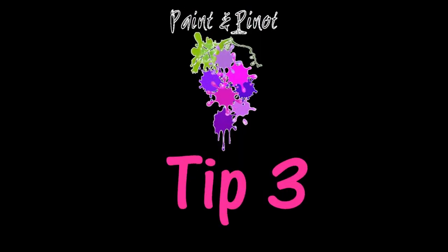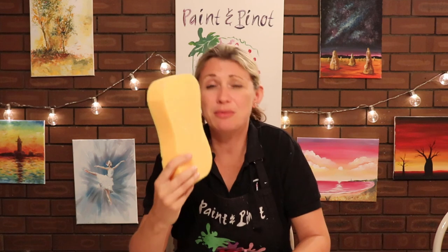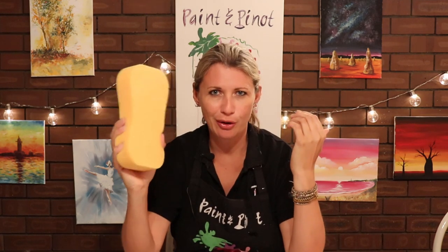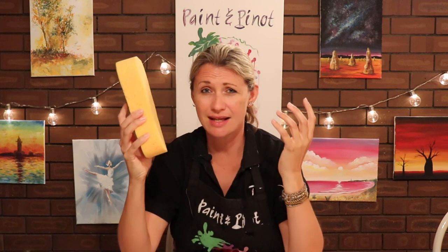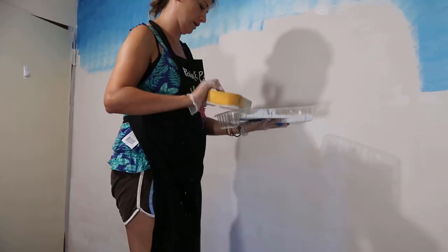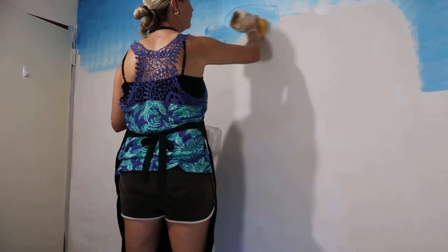Top tip number three: distribution is key. So if you're wanting to do something like simply just priming your canvas, or if you want to do something on a much larger scale, then this is a big jumbo carb sponge that I've got recently and they are just fantastic. On a recent video I did this huge big wall mural of a Bob Ross landscape and this came in essential when it came to actually blending some of the colors together.